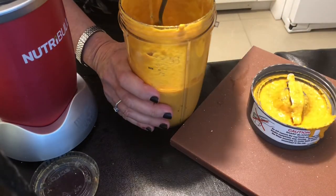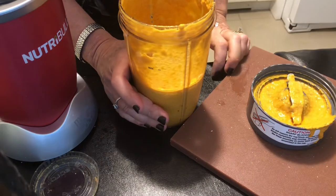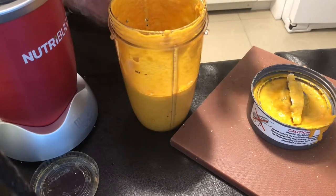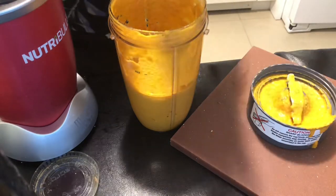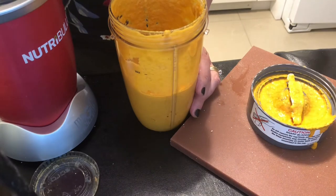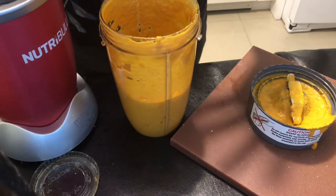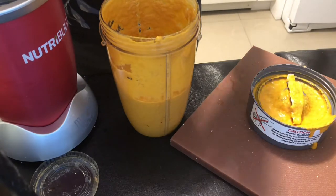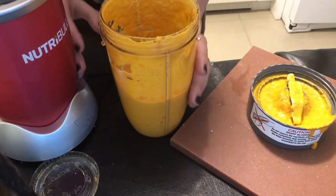Let's give it a taste. Oh my gosh, I am in heaven. Honestly, it just rarely happens when I don't have to go in and re-season or adjust, but it is so perfect. It's bright, it's got that delicious miso flavor, the bite of the ginger — it's astringent and delicious. The carrot. I can't say enough how much I love this salad dressing.